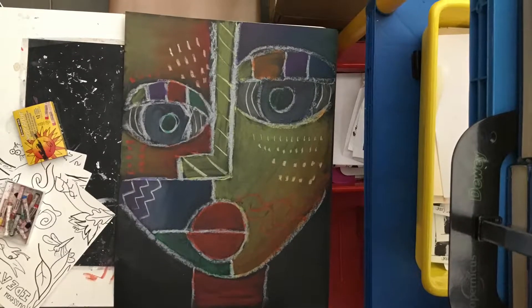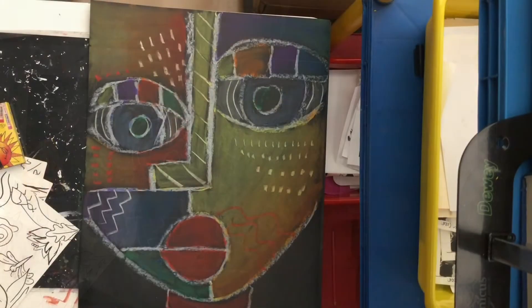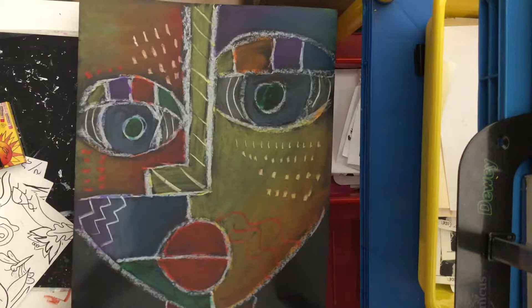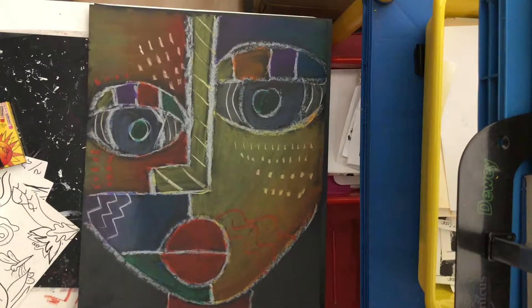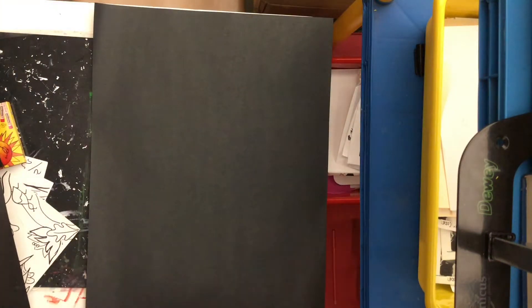Today we are working on our abstract portraits inspired by the artist Sandra Silberswig. We will be using oil pastels to draw our lines and chalk pastels to add color. We will be thinking about warm and cool colors as we fill in our portrait, finding the shapes and choosing colors to blend together in those shapes. Let's start drawing.